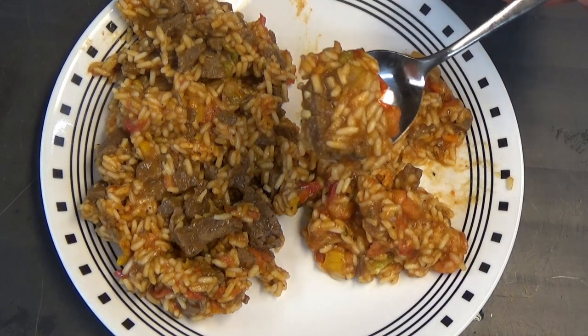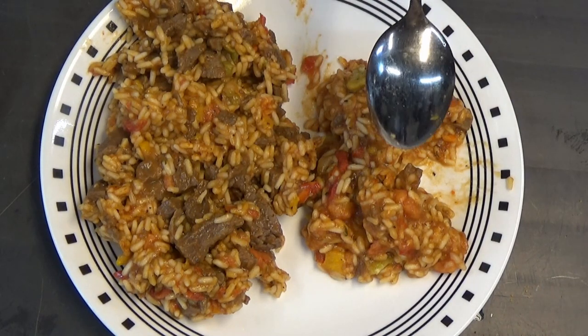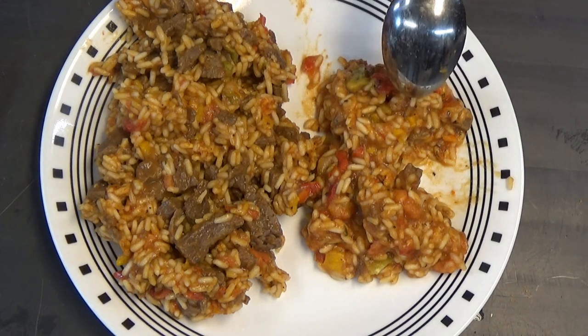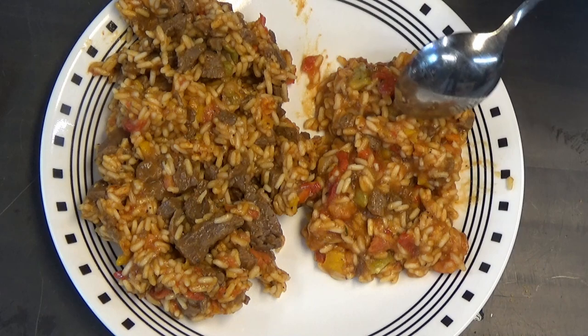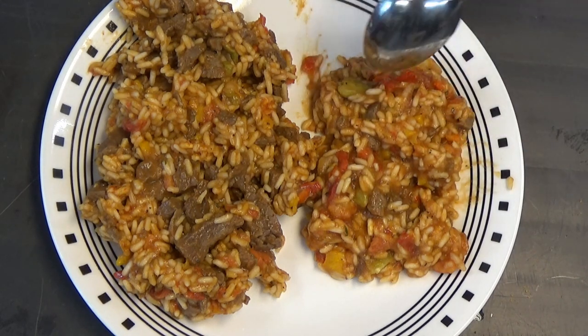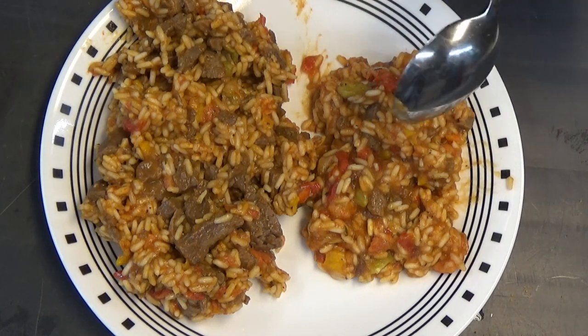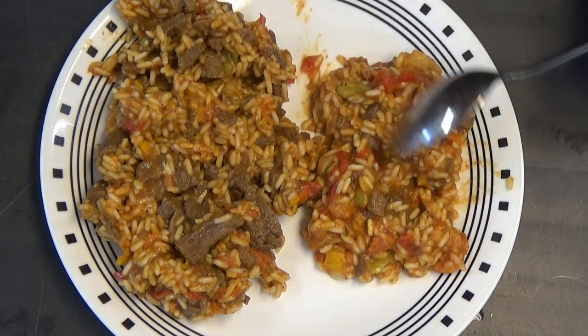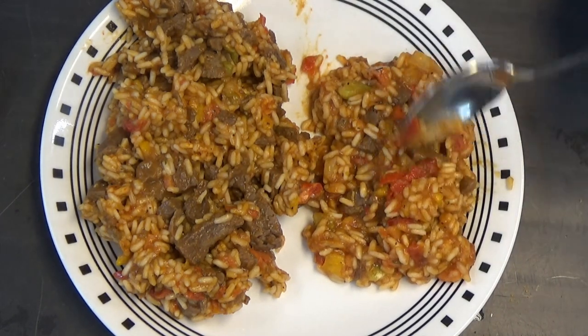I'm going to go ahead and give this baby a try. I've never had either one of these two before. I just took my first bite of this, and it was absolutely fantastic — it tastes really good. It's got a nice tomato flavor to it. There's really not a whole lot of spices to it. You get a little bit of green pepper, but it's not overpowering, which is good for me because I don't really like green pepper. But even if you don't like green pepper, it's not overly peppery in that aspect. It tastes pretty good.